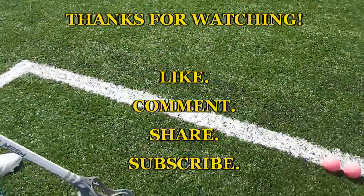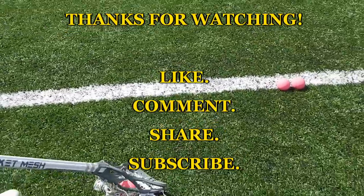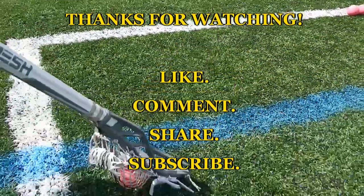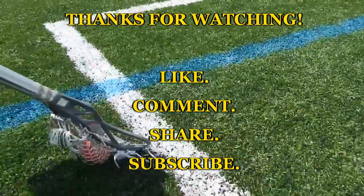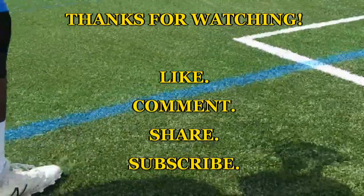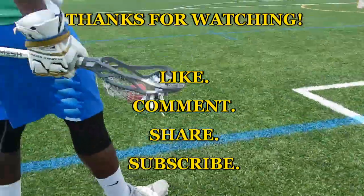Alright guys, that's all I have. You know what it is by now — tell a homie to tell a homie so I can get this thing going and growing. Like, comment, share, and subscribe, and definitely please leave a comment about the format of the video. Thanks — till next time, Sirlax.